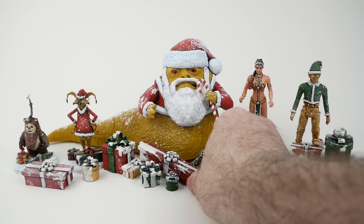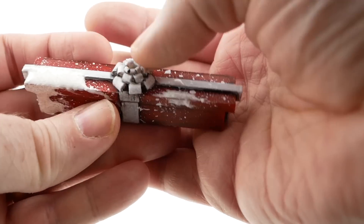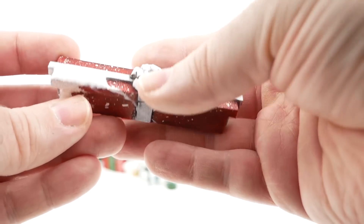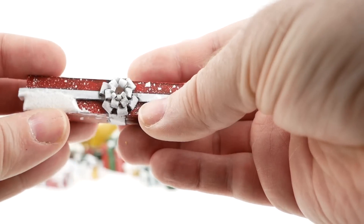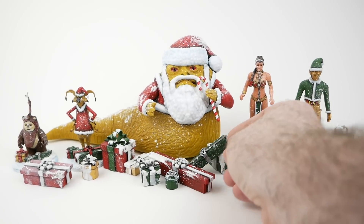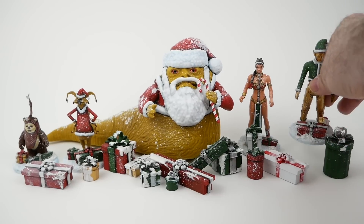As you can see, I used some epoxy resin — basically epoxy glue mixed with sand and white paint — to make it look like there was snow clinging to parts of the presents. Then I flicked everything, including the figures, with some white paint to make it look like there was snow on them. I wasn't entirely sure if I should do that, especially with the figures, but I think it does help tie everything together. Not everything came out exactly the way I wanted it to, but that's the way these things go.